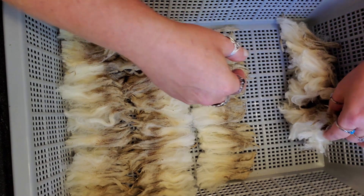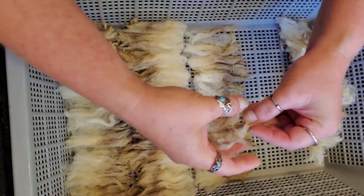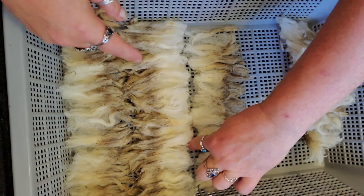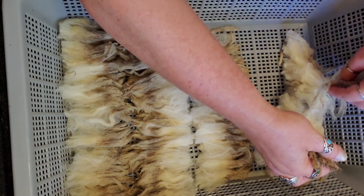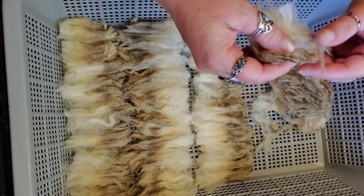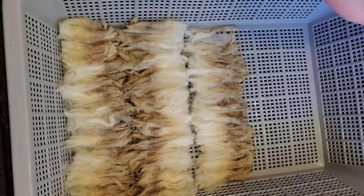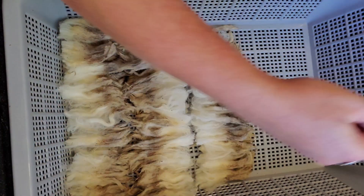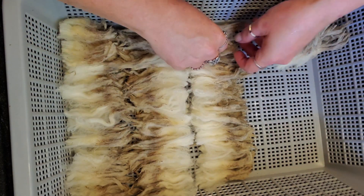I'm truly not that particular so I'm just putting them all in here. Now because this is such a high-grease fleece, I don't want to put a ton in here, so I'm just doing a stack to my first knuckle — not very high at all. I probably don't need to be this fussy; I can probably just take them in, pull them apart, and pop them in. I'll just pull out that little chunk of yick that I see while I'm right there.